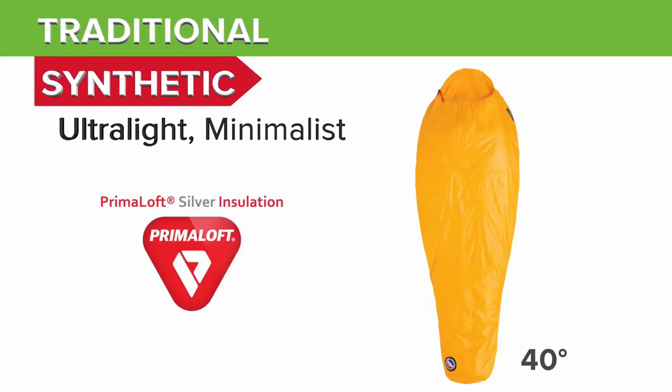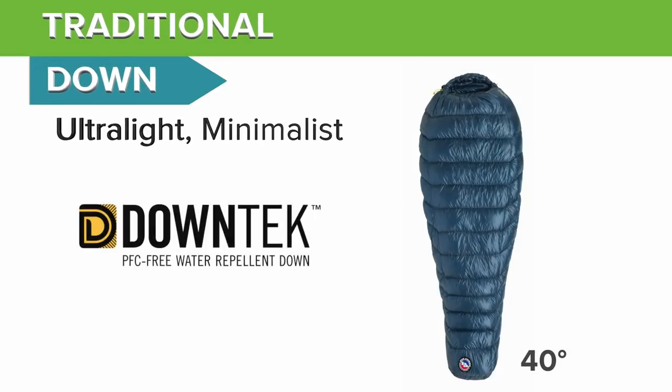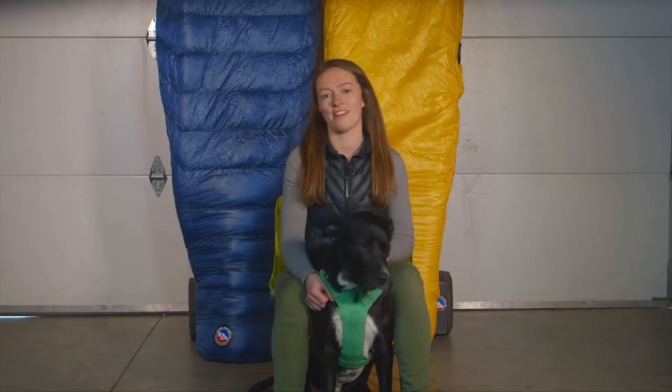The V Notch's insulation is made up of PrimaLoft high loft ultra silver, while the Pluton features 850 fill bluesign certified down tech water repellent down. Our minimalist mummy bags will keep you warm and keep your pack light, whether that's a backpack, bike pack, or pack raft.